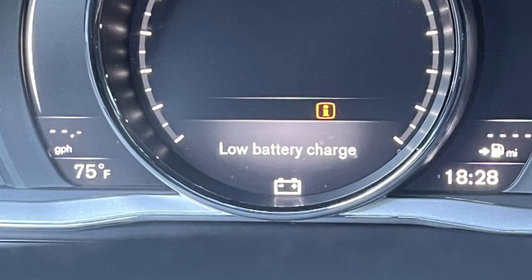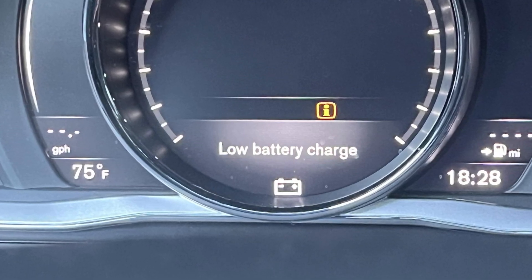If your Volvo XC60 throws the warning saying 'low battery charge' on the dash, it means that the voltage of the 12-volt battery is now below 12 volts and the car considers it to be almost dead. If you ignore this message for some time, you will eventually not be able to start the engine one day. Also, extremely low voltage may damage electronics in your car, so it doesn't make sense to wait and see what happens.